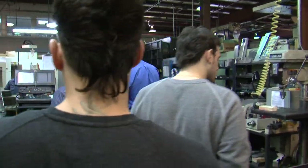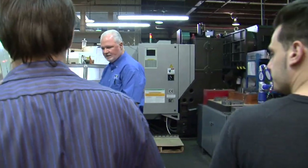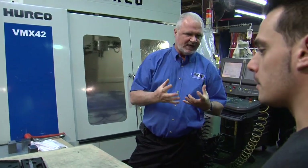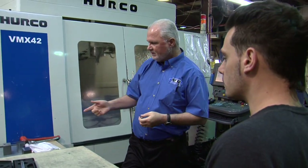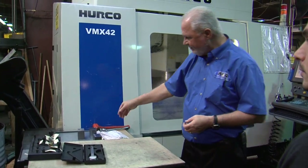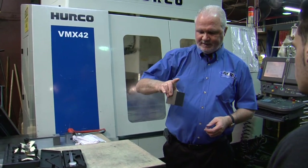Hi Nick, how you doing? A lot of the parts that we manufacture are from solid pieces of steel. This came out of our saw department, cut to length, then they come over and they'll be machined.